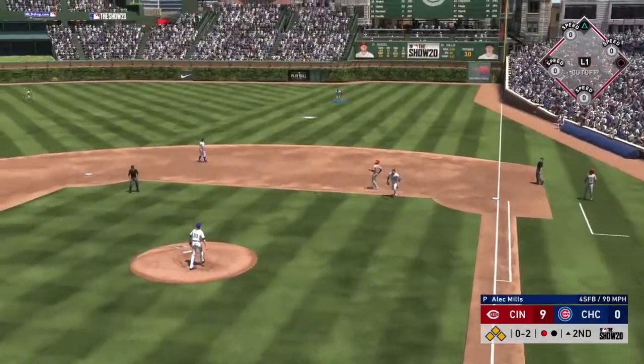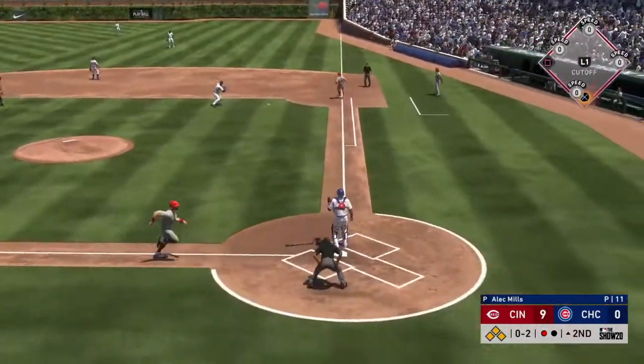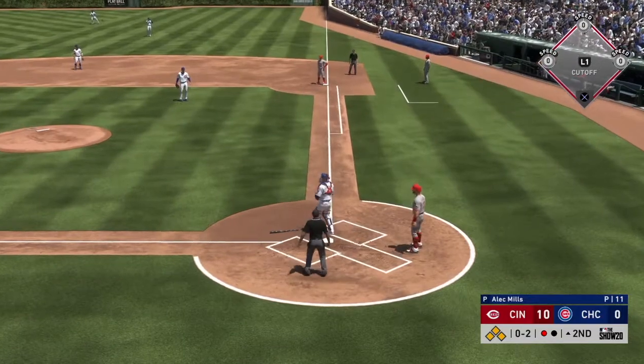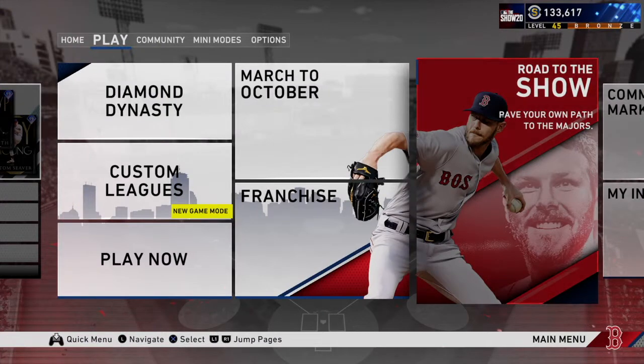Hey everyone, today we're going to go for the Not On My Watch trophy in MLB The Show 20. This was the best result after three hours of trying this, where I threw perfectly home and my catcher just stood there. So we're going to do this a different way. I learned a lot. Some credit goes to NAPJCJDGaming, also on YouTube, who has a method for doing this trophy. I learned a few things along the way that will save you several hours of wanting to pull your hair out.